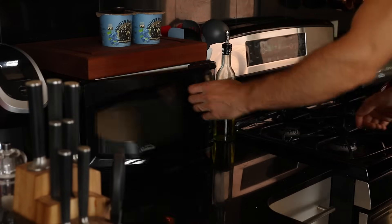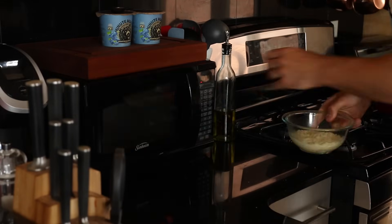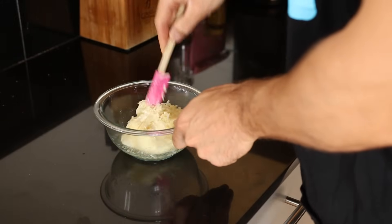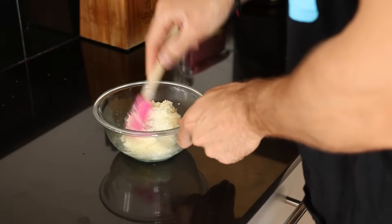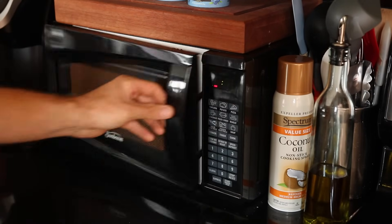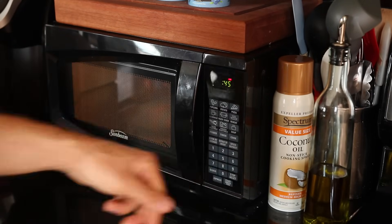What I did there is I microwaved that for 45 seconds. When it's done microwaving, you want to get out a spatula and start working the mozzarella cheese and the cream cheese into one another. It doesn't have to be totally combined because we're going to toss it back in the microwave for another 45 seconds, and that should help do the rest of the work for us.